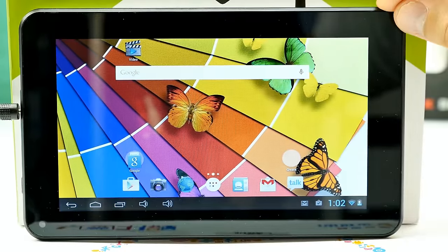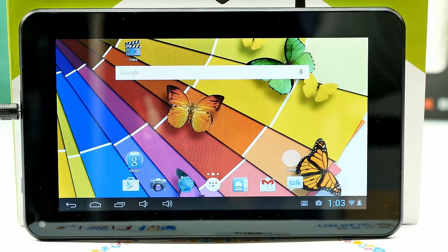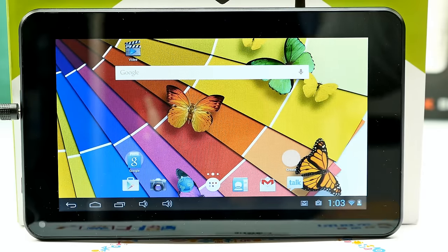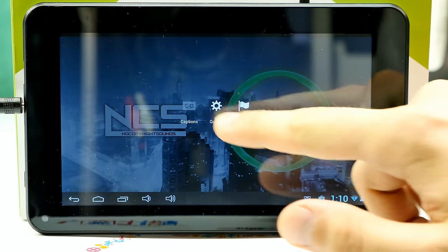Now I want to show a quick movie test to check if movies play smoothly and how the speaker sounds. The speaker made some strange pop noise when starting playback, which was odd. After this you'll see some benchmarks, some gameplay — though gaming is almost impossible — and then my final conclusion about the tablet.